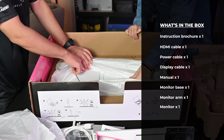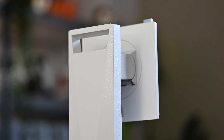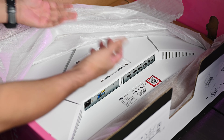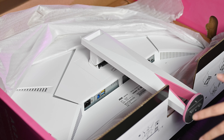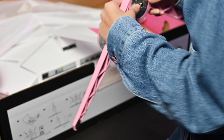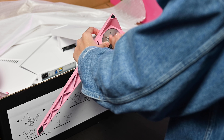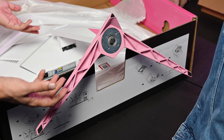This one also has RGB lighting inside. Joey, put the arm on here — one click and you're done, easy! Then we'll put the base on. Just tighten the screw and you're done — that was fast! This is the best part of these monitors: they're always very easy to set up.